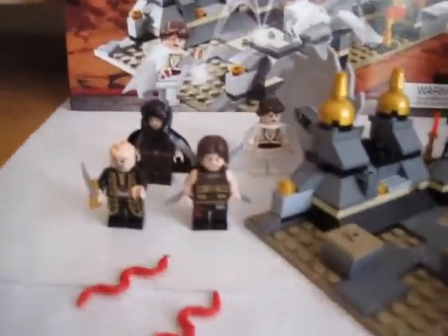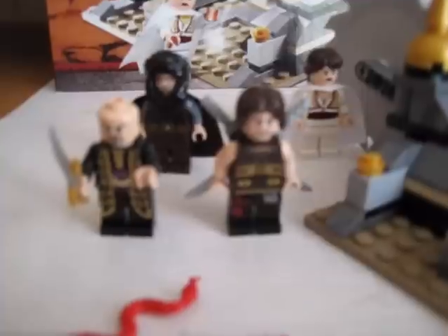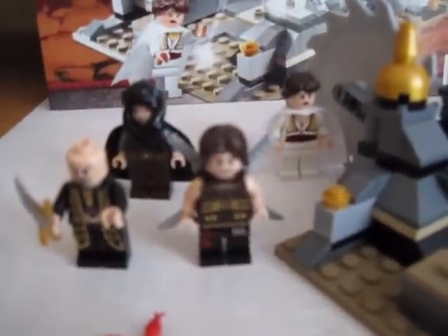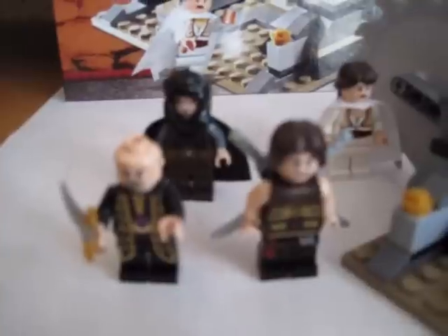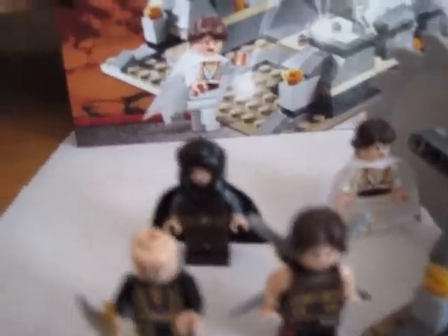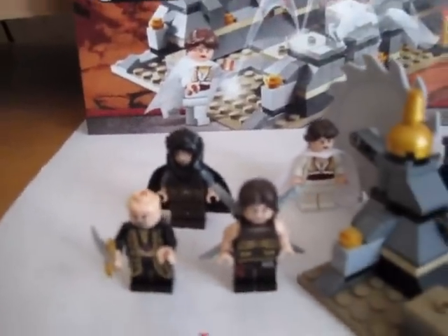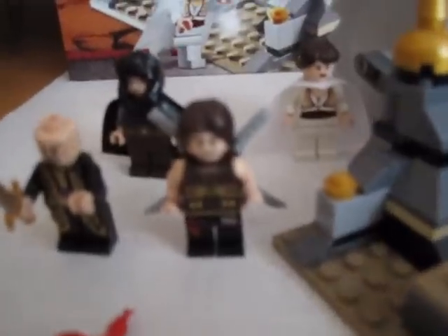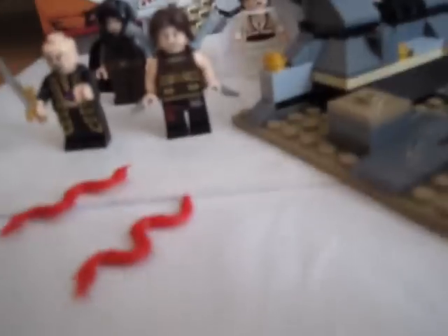It comes with four minifigs. There's Nizam, there's Dastan, there's Princess Tamina, and there's Zom the assassin leader. It comes with two snakes, the Dagger of Time, and two katanas.